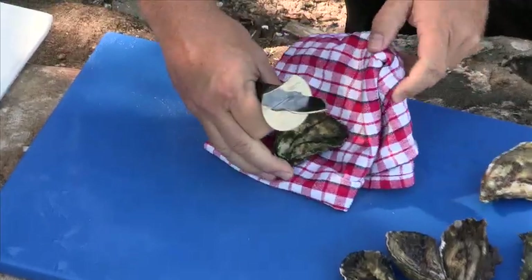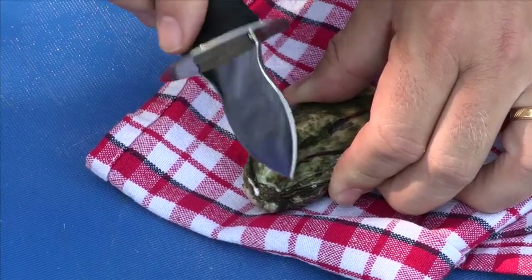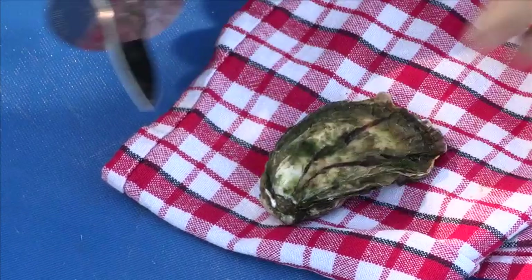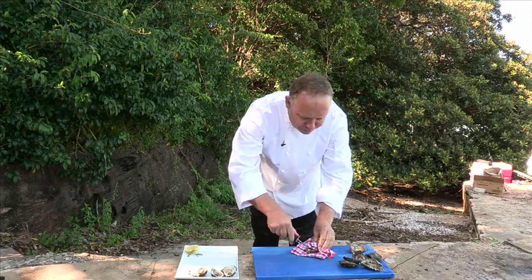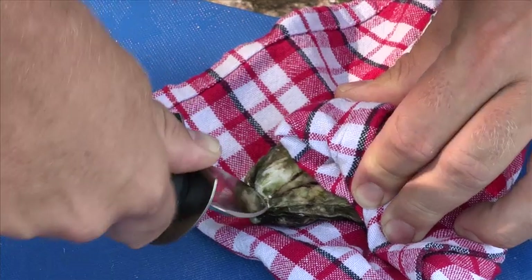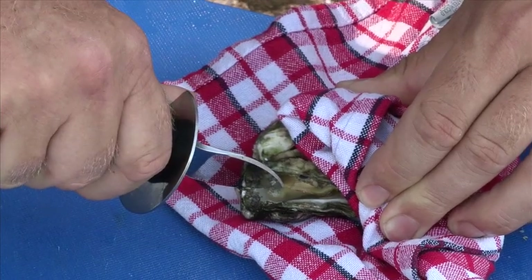First thing we do is we come in on the hinge. This is the weak point of the oyster — this is Achilles' heel. This is where we're going to come in on. We hold the oyster nice and firm on the board, we come in quite firm, and we just twist. As you can see, it's opened beautifully.